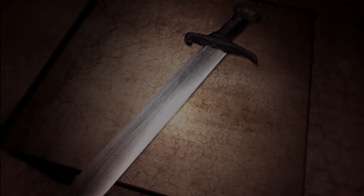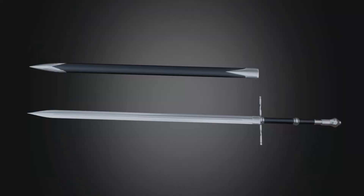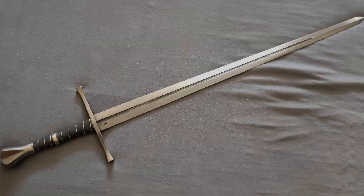In conclusion, the bastard sword represents a significant milestone in the development of European warfare and weaponry during the medieval period. Its innovative design allowed for greater adaptability on the battlefield, enabling warriors to adjust their tactics as needed without sacrificing power or reach. Today, it remains a symbol of strength, skill, and versatility, embodying the spirit of those who wielded it centuries ago.